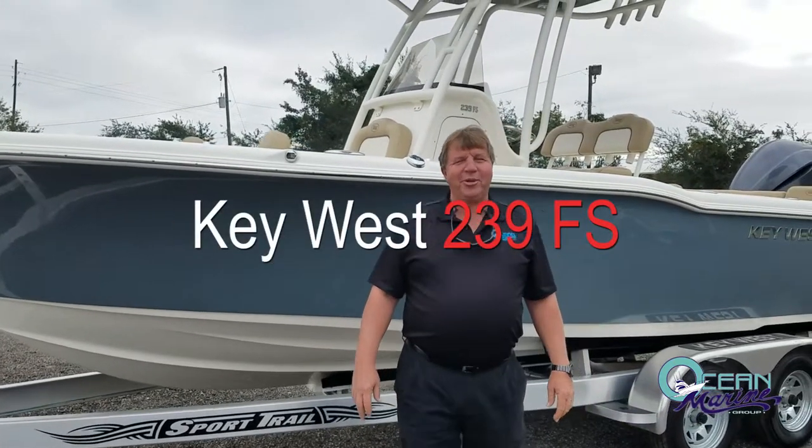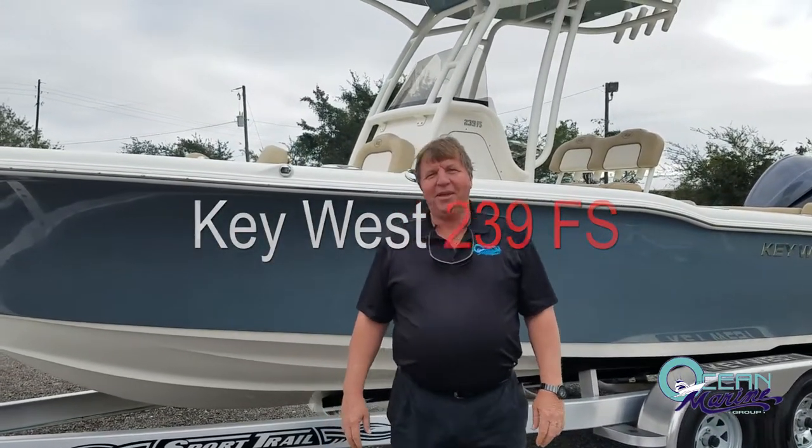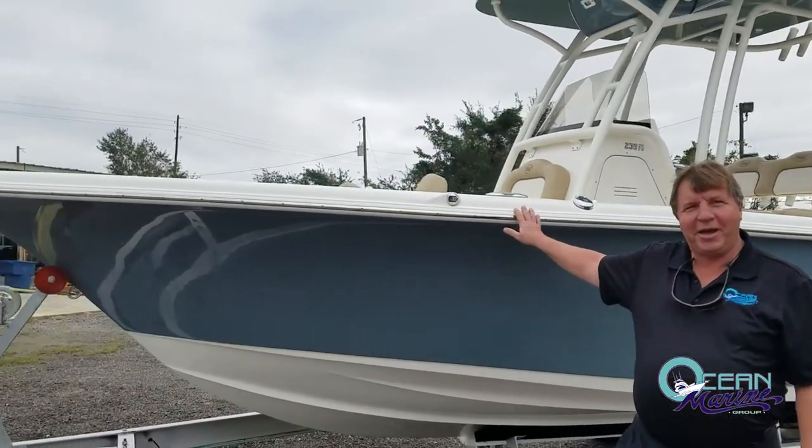Hello, this is Vince Tester with Ocean Marine in Gulfport, Mississippi. Today I'd like to talk to you about the Key West 239FS.